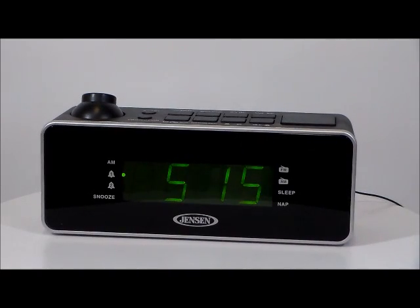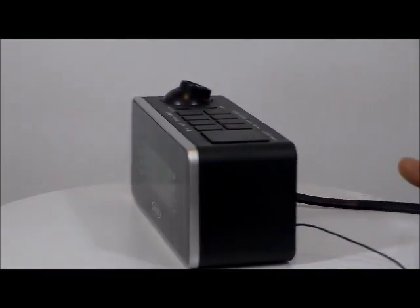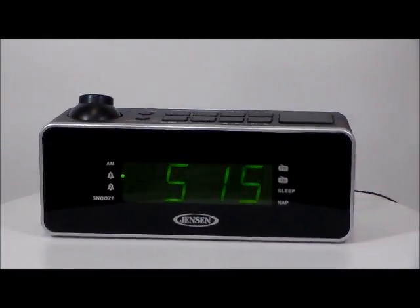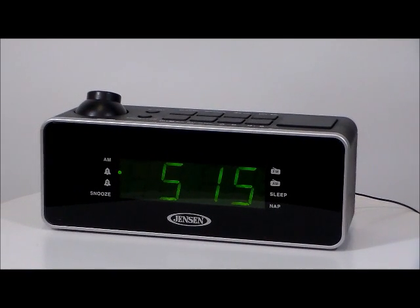Okay folks, it's the Jensen JCR 235 digital dual alarm slash projection alarm clock — really nice. Big button feature, 180 degree projection function with invert button to properly display the time on wall or ceiling, and synchronized clock and projection display.